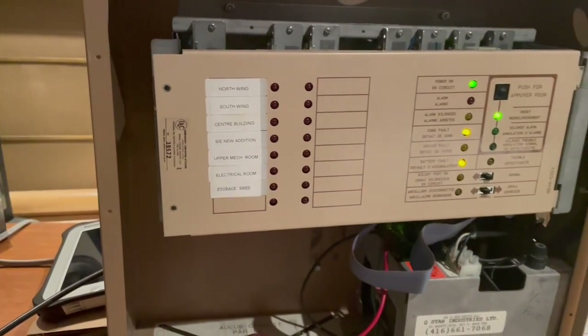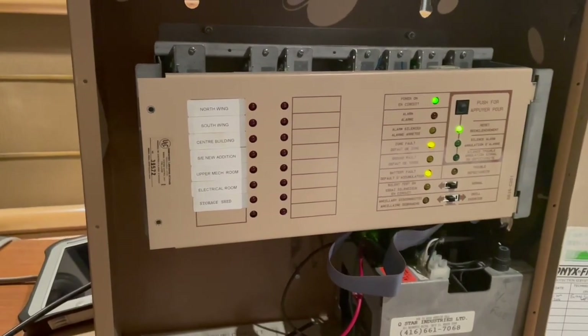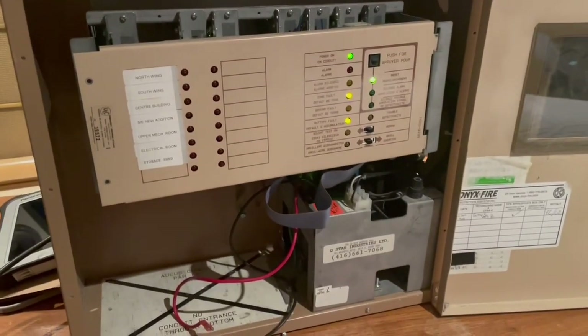We pulled this out today and replaced it with an Autocall 4007. The reason why is it works great when it's cold, but once it heats up it goes haywire. Now let's examine what we have inside of the fire alarm panel.